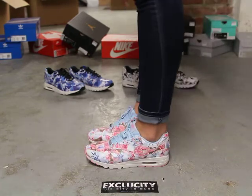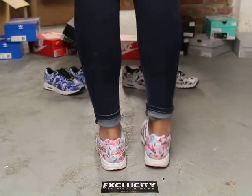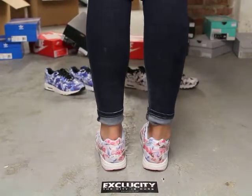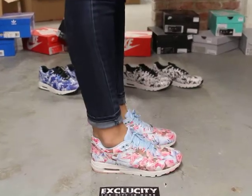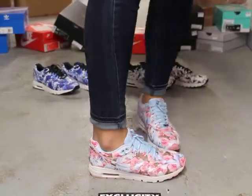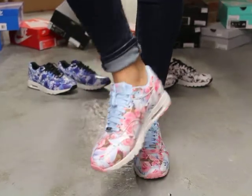Alright ladies, so this is what the CityPak Air Max 1 Ultra in the Paris colorway looks like on feet. We did do an unboxing video to the shoe, so if you haven't checked that out, you can go check that out first. And we are filming in HD, so switch your settings to 1080p to get a better look at the shoe.